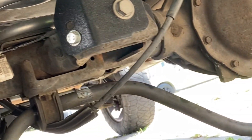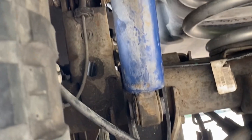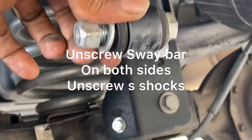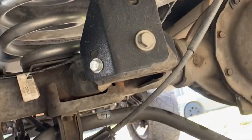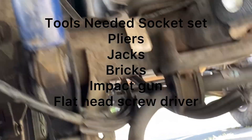Alright guys, this video is about installing a two-inch spacer on a lifted vehicle. I have a seven-and-a-half inch lift on the truck, and anybody going this route — this is a hell of a job.